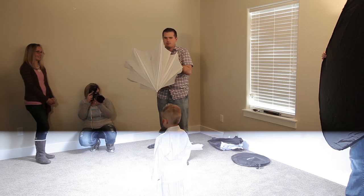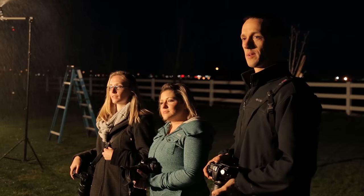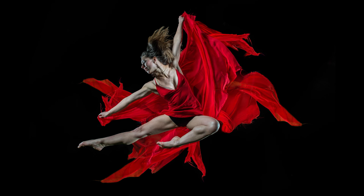There really is something for everyone, from the very beginning flash photographer, to the intermediate and even the advanced flash photographer who want a good foundation in flash photography. So check it out — I hope you enjoy Lighting in a Flash.